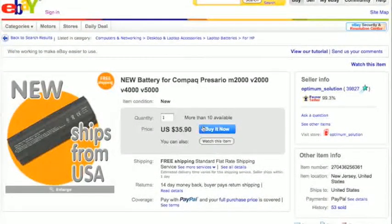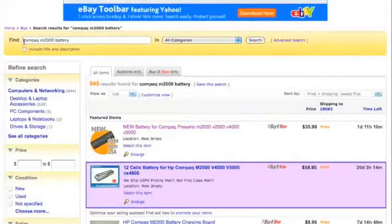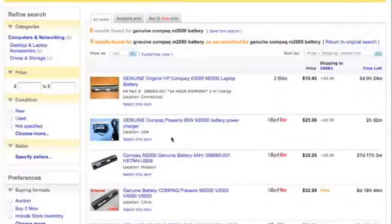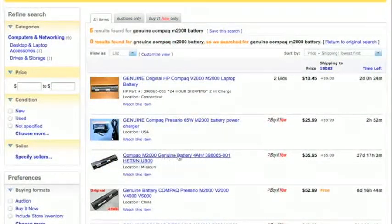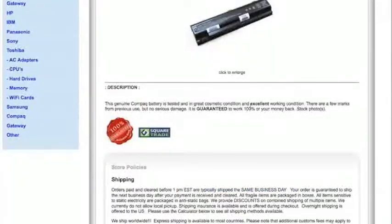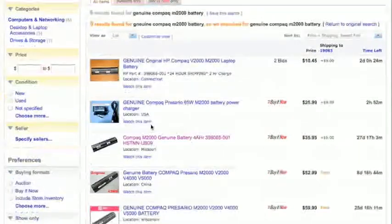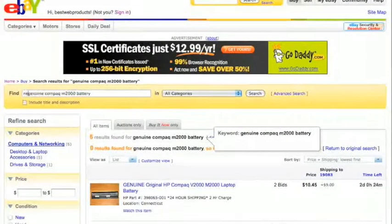This is a third-party battery, not made by HP. If you want to stay on the cheap side you could get a battery like this. If you want higher quality, look for a Compaq brand-name battery. To search for that, add the word 'genuine' in front of your search. Now we only get six results but they're HP batteries. The problem with genuine is you're often not going to find new ones, especially on older models — third-party sellers will sell new, but genuine ones might be used. Let's check this Compaq genuine battery — it says great cosmetic condition and excellent working condition, so this one is used.